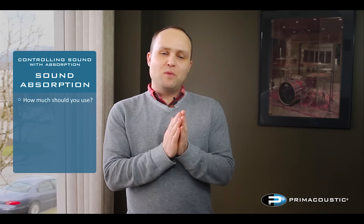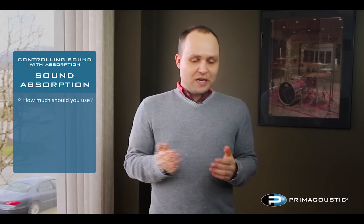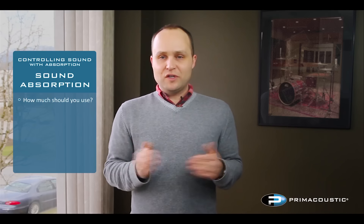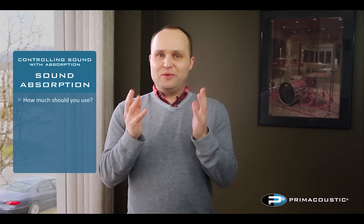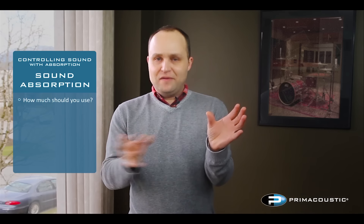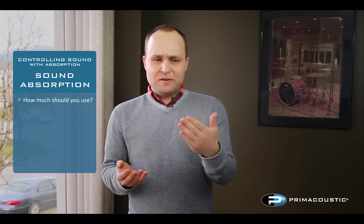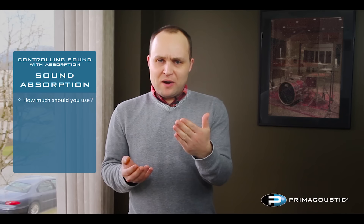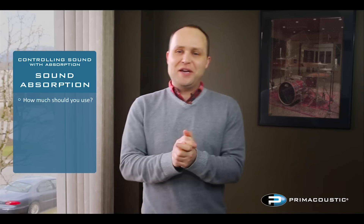Above 25 percent, improvements become more subtle. Above 50 percent, very few rooms reach that level of coverage — and you'd need a lot more panels just to notice a little more gain. It's like a race car: it took a thousand dollars to get that first 500 horsepower, but it might take ten thousand dollars to get the next 50 horsepower. That's what they call diminishing returns.